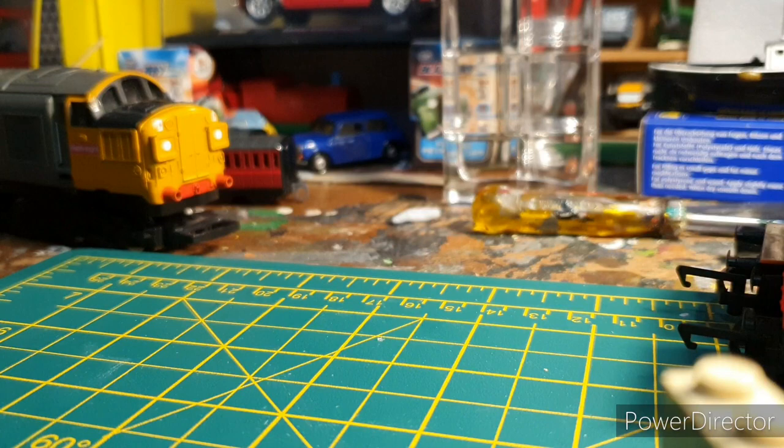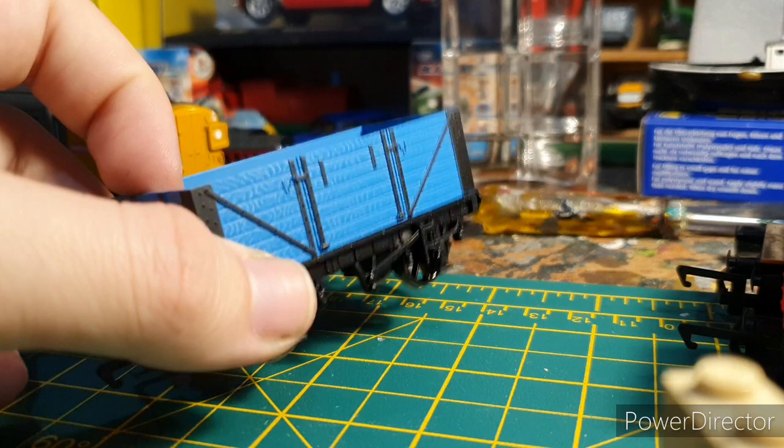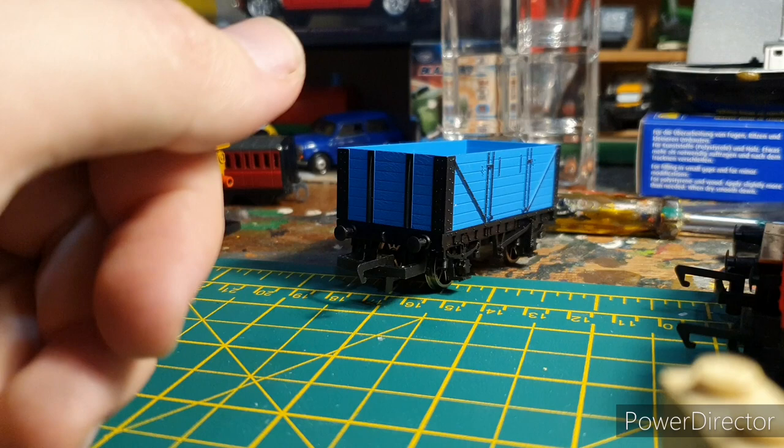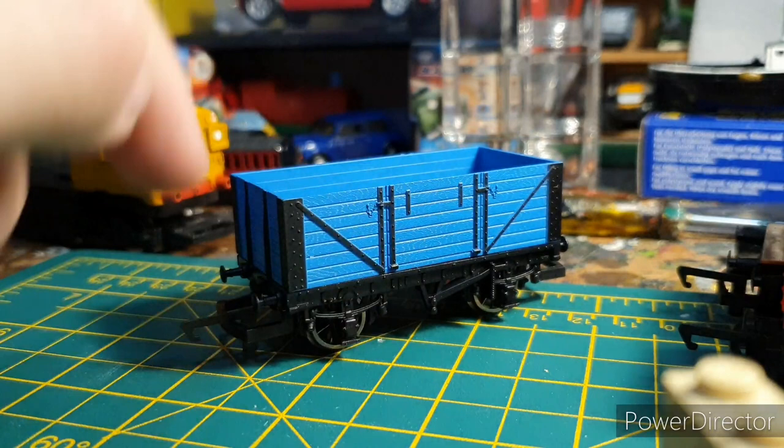The wagons that came with the Devon Fly train set — you've got this little blue open wagon, which I really like. It reminds me of the livery of the blue wagon from the Thomas range. I think this set is older than the Great Discovery one. Just pretend this is the Thomas one but with grey frames instead of black.